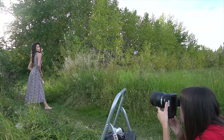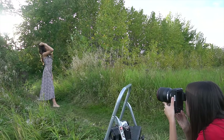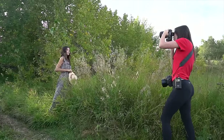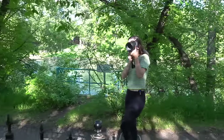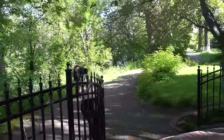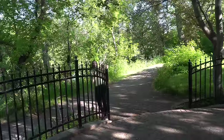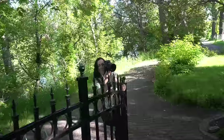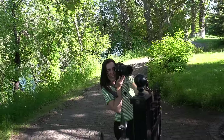A problem I had with the EOS R is that sometimes it would have trouble focusing if it had multiple objects in front of the lens, like grass. I wanted to see if that was fixed in the R5 and R6, so I put a gate in the foreground and it did not confuse the autofocusing at all. I had absolutely no trouble — it was super effortless, especially helpful when I was holding onto the railing with one hand, because with the eye AF I don't have to worry about that.